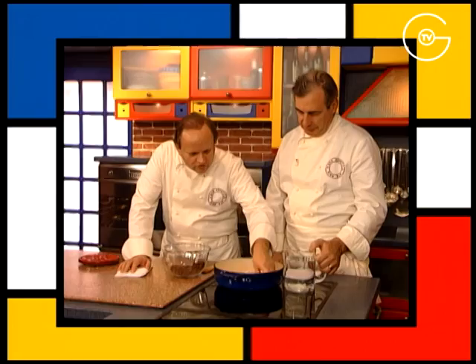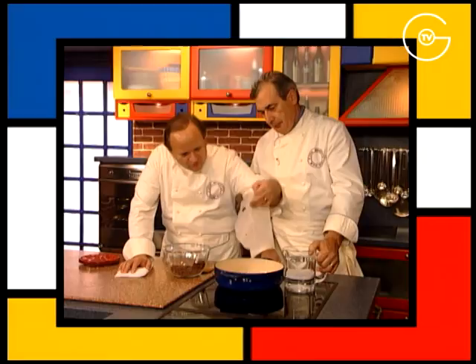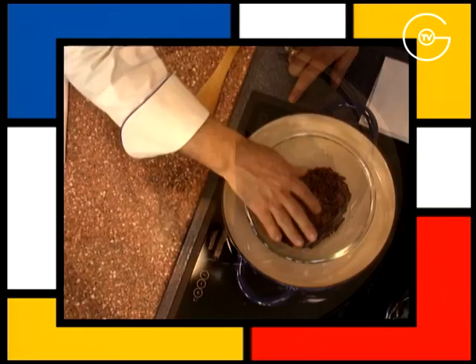Disposer des feuilles de papier absorbant trouées dans le fond d'une cocotte. On met 2-3 feuilles de papier absorbant, on fait des trous dedans pour empêcher les éclaboussures et pour empêcher justement au plat de trop vibrer. Couvrir d'eau froide, poser le saladier de chocolat râpé et le laisser fondre au bain-marie à frémissement en le remuant sans cesse.